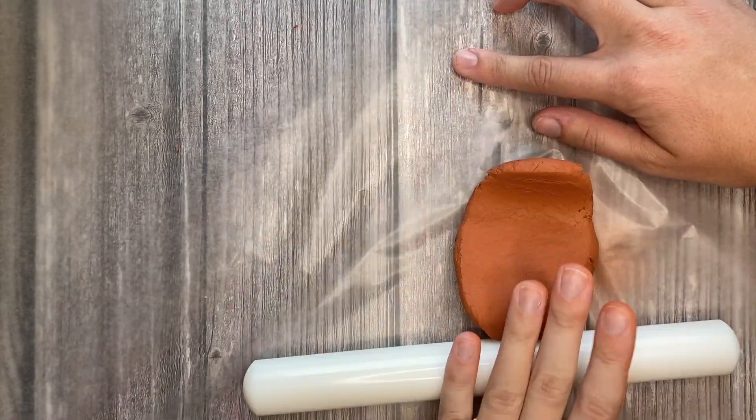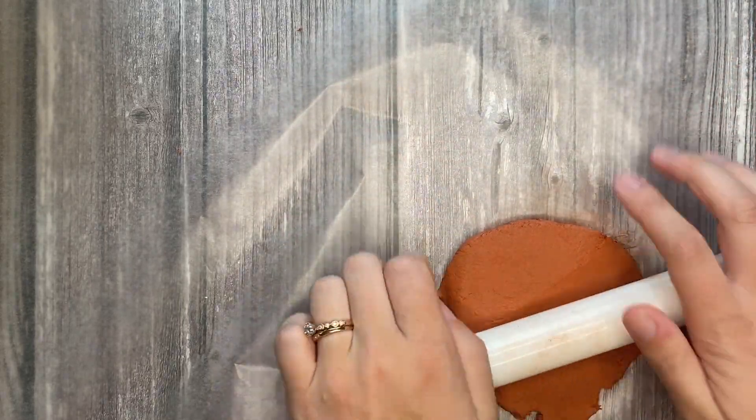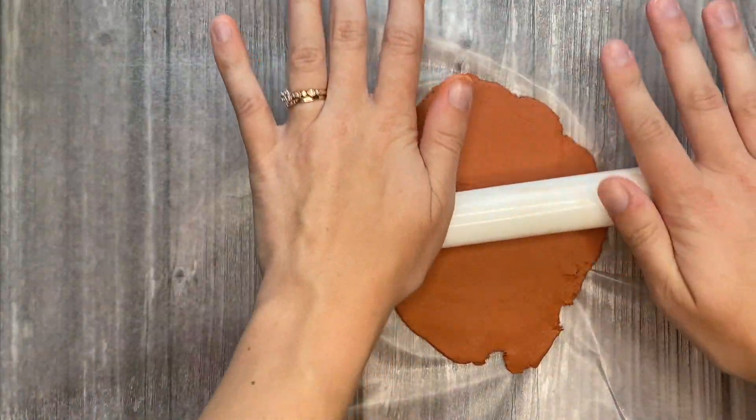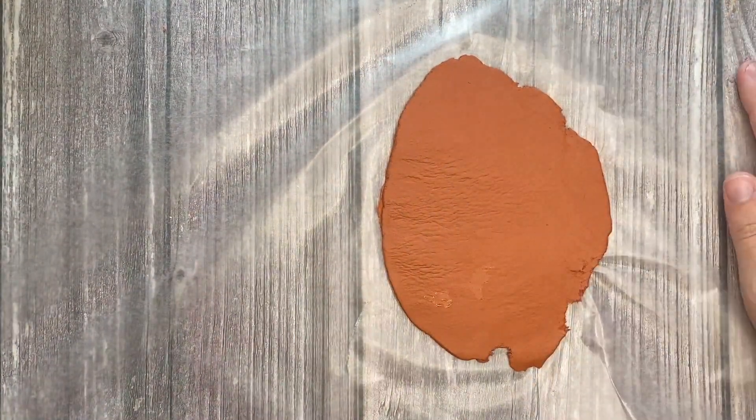You just want your clay to be bigger than a fourth of an inch thick, that way it is not easily breakable and it should be pretty sturdy. If you don't have a rolling pin, you can use a pop can as a substitute.